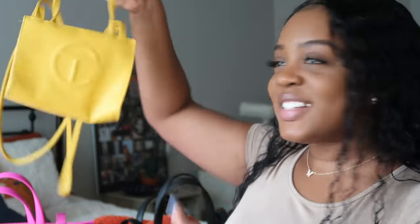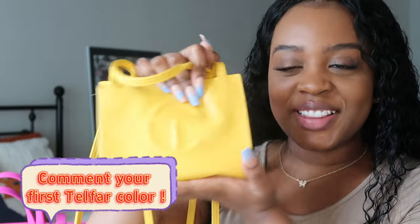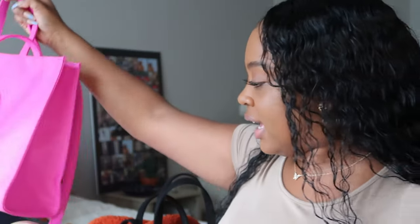Hey y'all, welcome to my channel! My name is Brielle and in today's video, for all my fellow Telfar girlies, I'll be showing y'all how I keep my Telfar organized. I have four Telfars altogether — my first one was mustard yellow, which is a small one, and then I also have hot pink, black, and sand — basically tan.